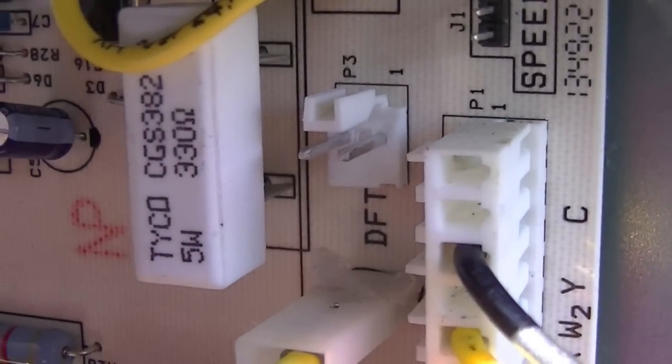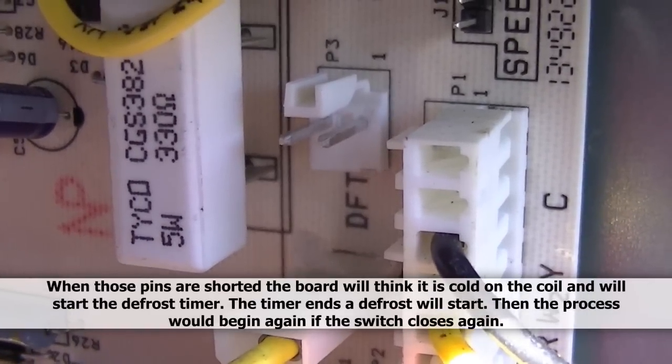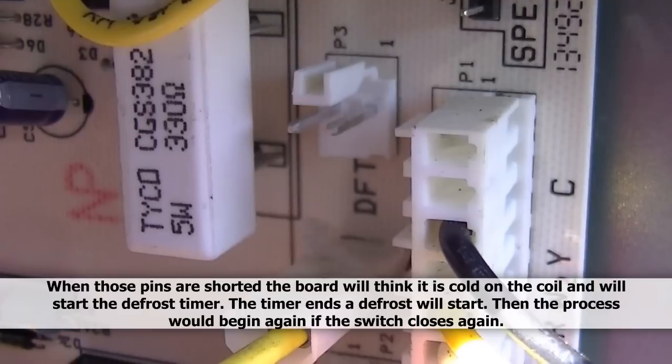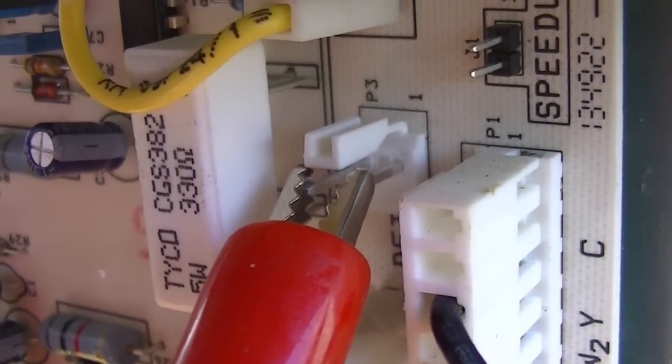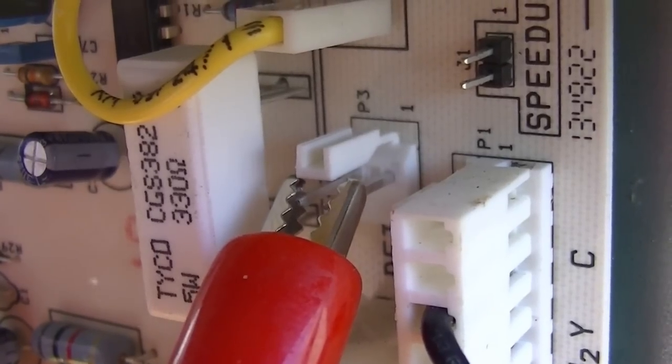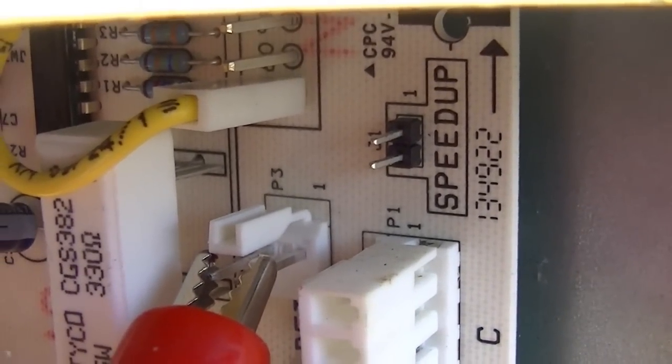The next step is to short out that plug so that it thinks it's very cold outside. Basically, that switch is closed when it's cold, so we're going to close it manually. I have an alligator clip on it now, so the circuit is closed.